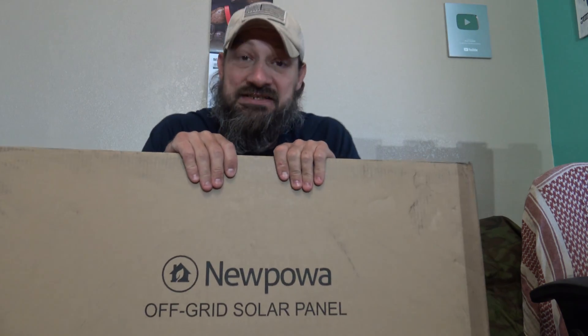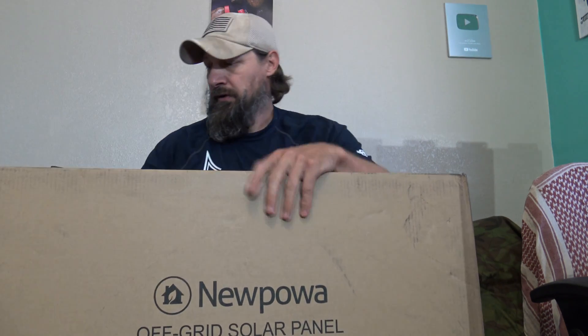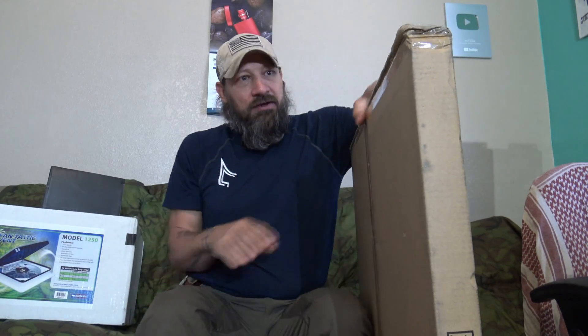The reason I picked this up was the dimensions of the panel. My Renogy 100 watt panels are like a rectangle — they're a little thinner and longer. So this one, let's go ahead and open this up. I'm so excited.